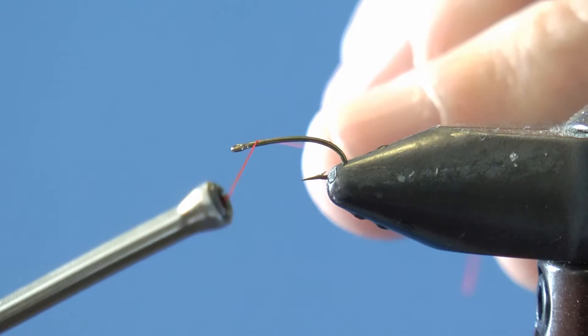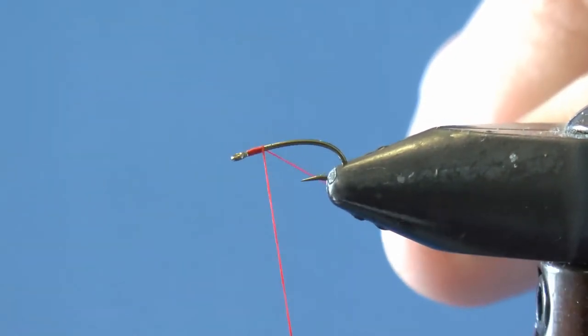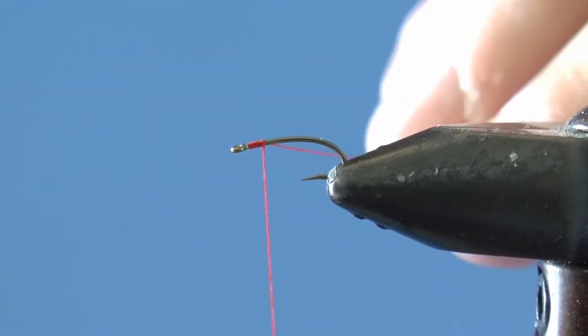As always, start the thread, and this time start more or less at the eye of the hook. Tie down, and then find your scissors, hopefully not buried under something.